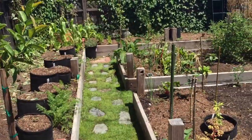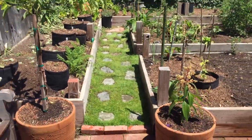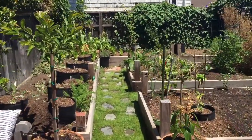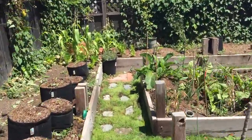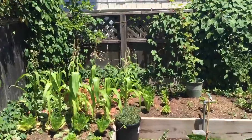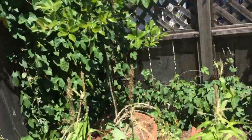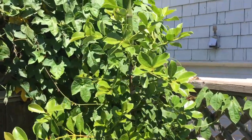We have this little nice walkway that we just got done doing. We're going to walk over there and give you a look. Here we have some corn, some lettuce, and here's another strawberry guava.